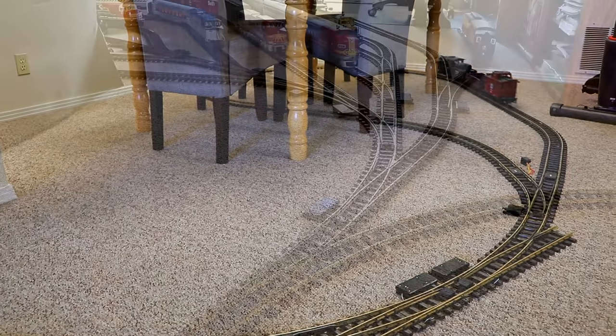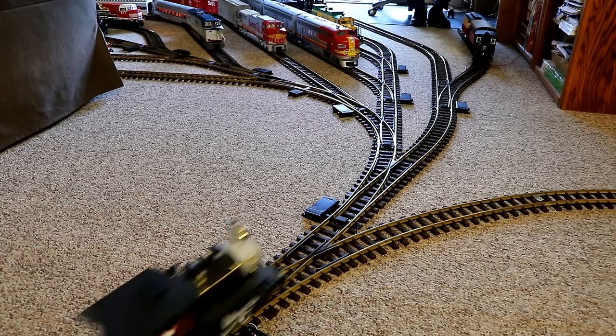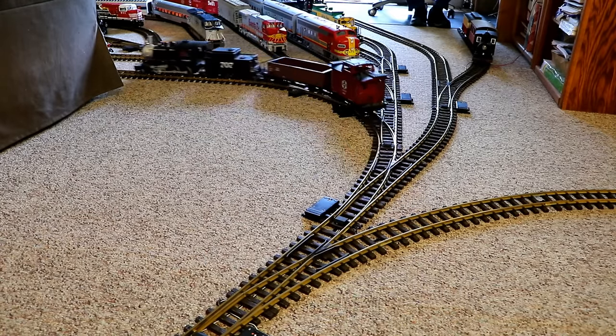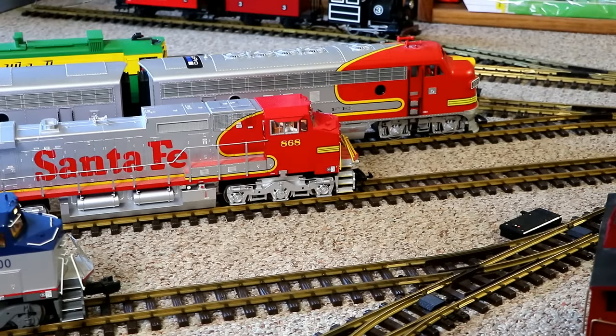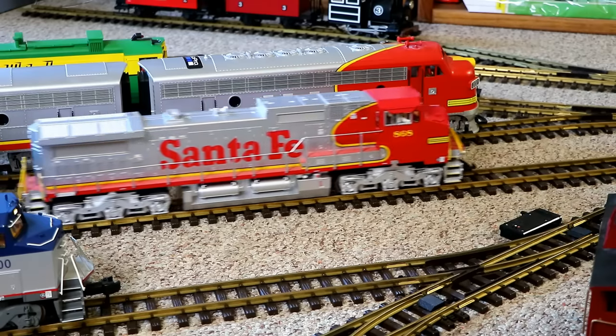So let's mix things up a little by throwing this switch here, to take the train off the main line and send it back to a siding in the switch yard. We'll just park this one for a while and run a different one. How about we run the Santa Fe Freight Train, number 868? That's one of my favorite trains in my collection. Let's take it for a spin.